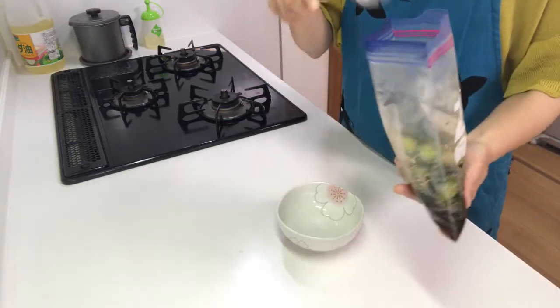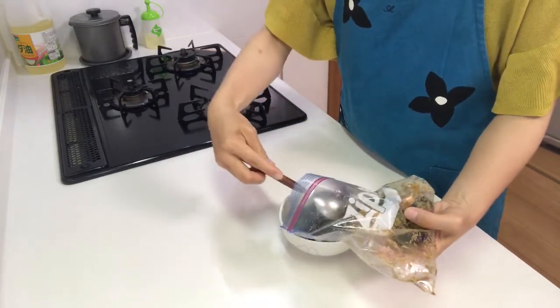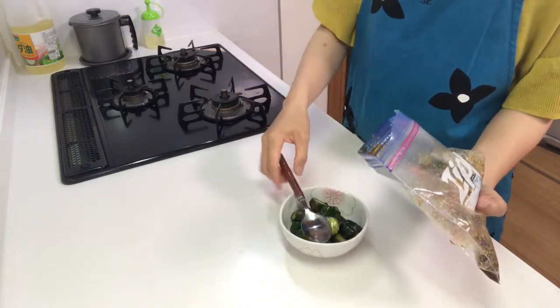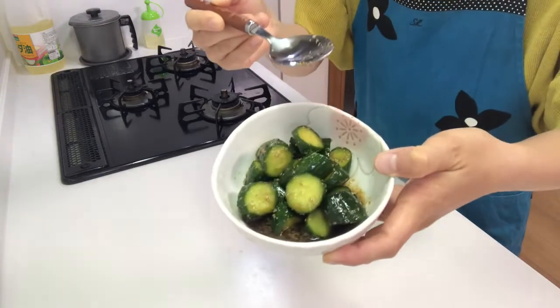Serve them in a cup. It's time to eat — itadakimasu! It tastes good. The sesame flavor is so nice and the cucumber absorbs the seasonings very well, so you should try it.